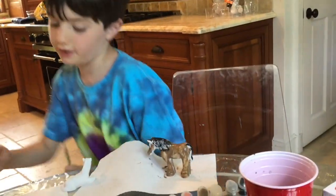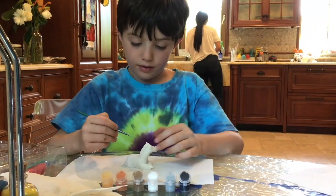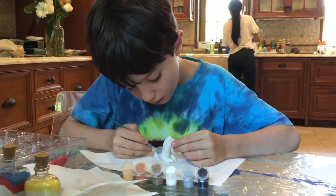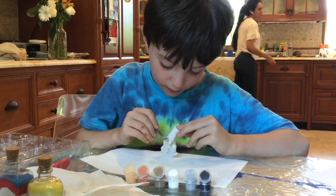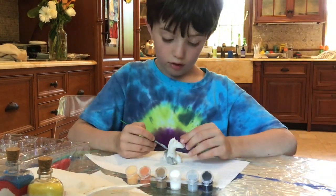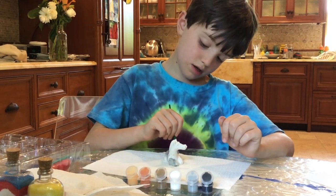Now we're going to move on to our second horse. Come over here. We're going to get this horse really nice. We're going to start with this — it's like a tealish grayish and gold. I don't know what it's called but it's a really cool color. Are you silver or gray? I am silver. I like it.